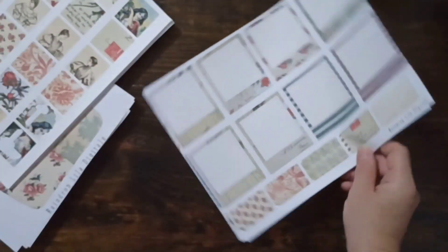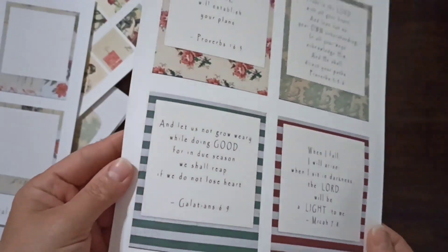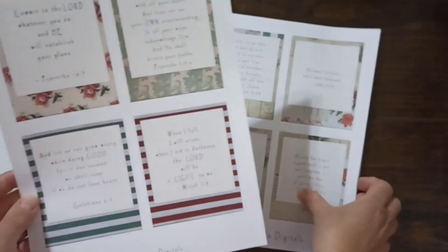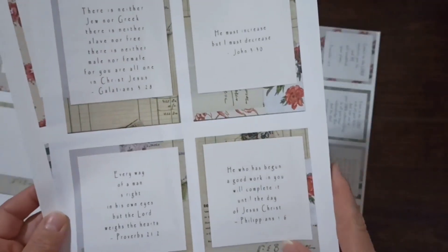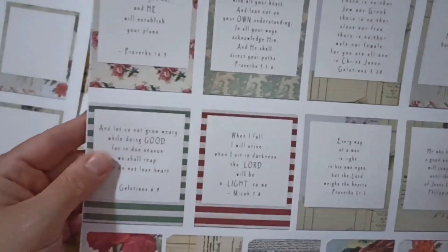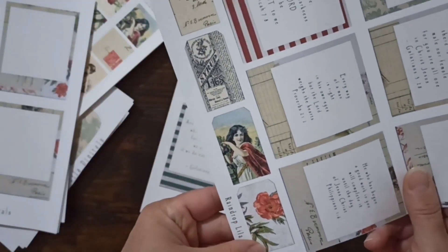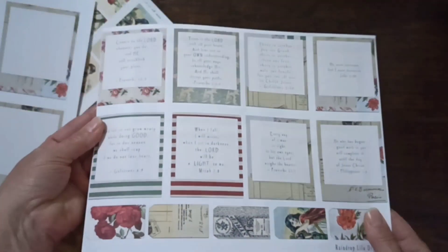If you picked some up, try it and let me know — I would love to see how you use them! Moving on — these are verses. I just love them, they're such great verses. How great are these as reminders in our journals? I have them in full size and also as minis, with tiny little mini tags. This is another kit with the verses.